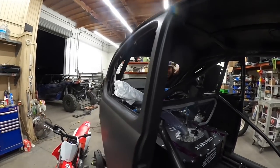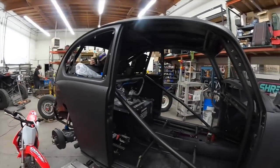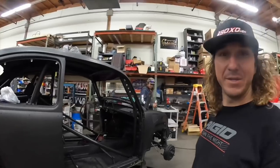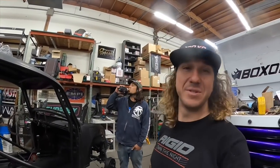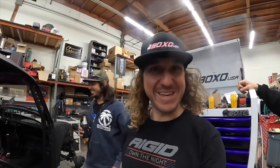Hell yeah, and I'm pumped. I'm still not going to show you guys any of this stuff — it's still coming together. But door bars are in and welded up. I'm excited. This thing literally looks like we're going to make it to the Mint. We're going to the Mint and we're going to trash, baby.